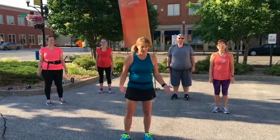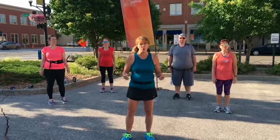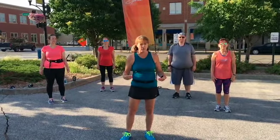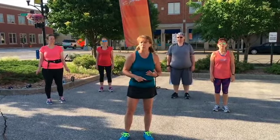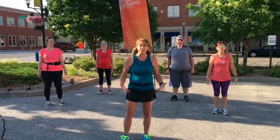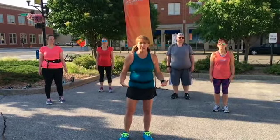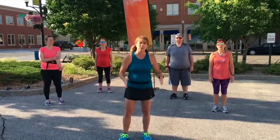The reason for dynamic stretching is that you're going to be moving your body — it's not just a pose that you hold. We are going to be constantly moving. It loosens up your joints, it loosens up your muscles, it gets the blood flowing to where we need it to be to have a good run. It also trains your brain to say, this is what I'm going to be doing.